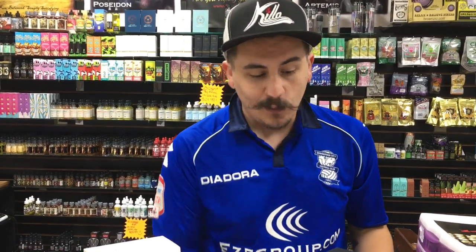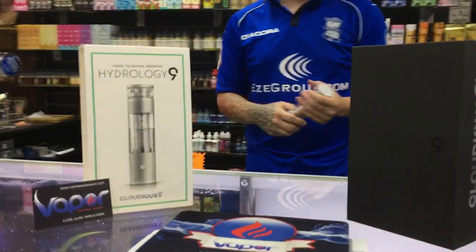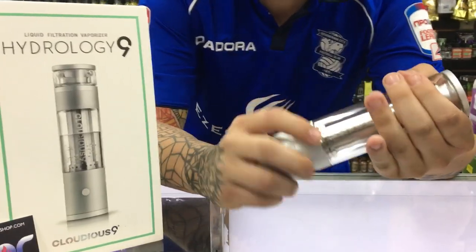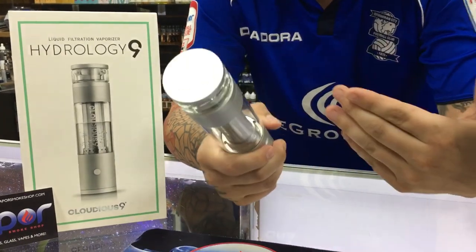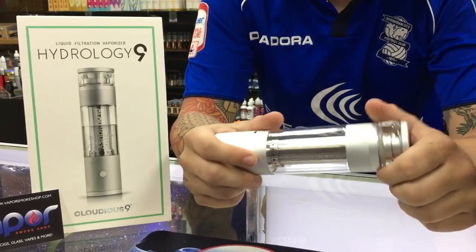Today we have the Hydrology 9 by Cloudius 9. We're going to be showing you this incredible water-based vaporizer. It does have a six-chamber filtration system. We'll show you the ins and outs of the device, the whole nine yards, so when you pick yours up today from vaporsmokeshop.com, you'd be set up for a smooth vaping experience.